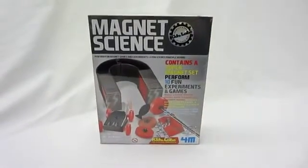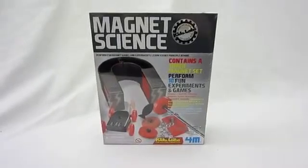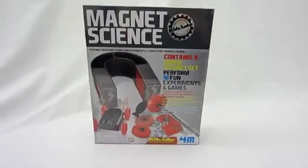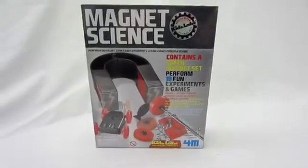Hey everyone, it's Josh and today I'm here with Toy Smith's Kids Labs Magnet Science Kit. This comes with a whole bunch of things that let you do 10 fun experiments and games.